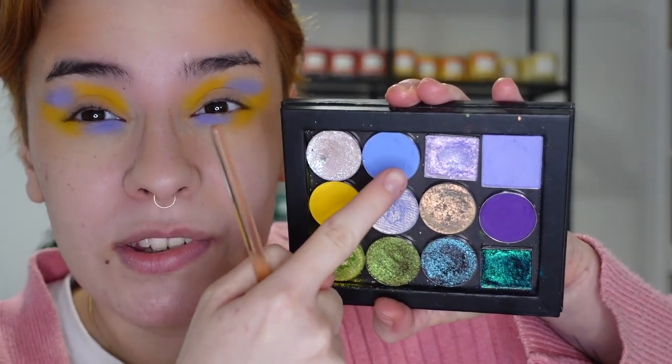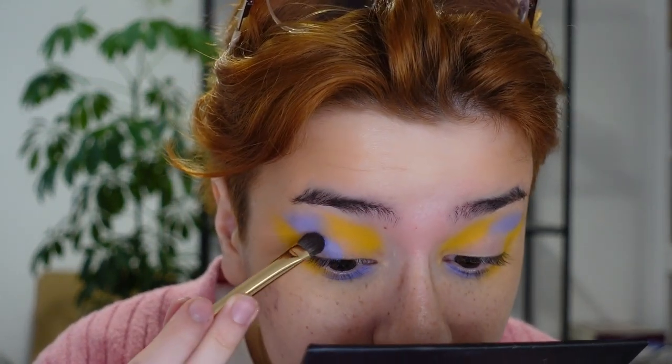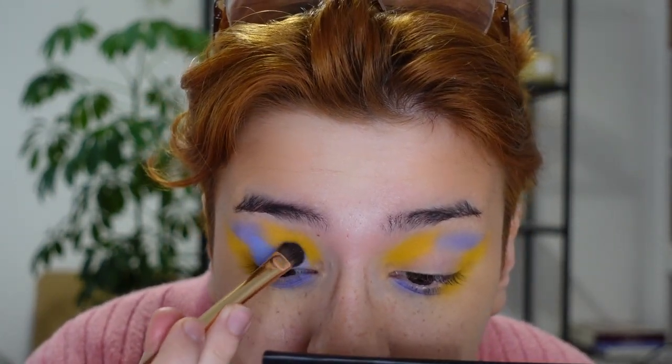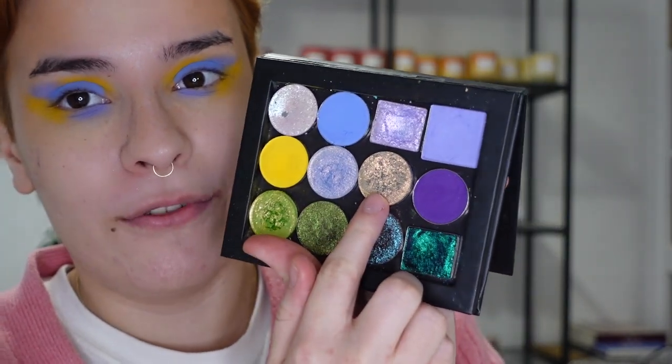Going in with Obscurity from the Glaminatrix Nocturnal palette and just patting it on the lid where it meets the purple. This is going to be a base for the other eyeshadows so it doesn't need to look perfect. I'm going to put a lot of shimmers layered on top because I've been really liking doing an all-matte base and then having fun with shimmers. I'm first going to take the shade G'day, which is a beautiful multi-chrome from the Glaminatrix You Beauty palette.